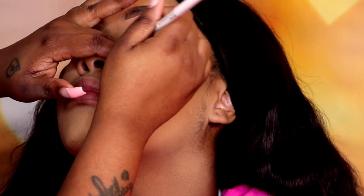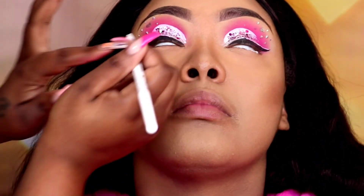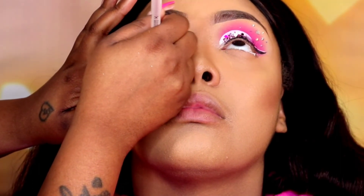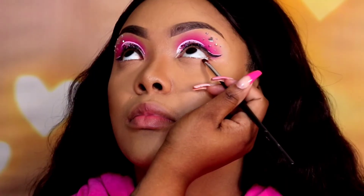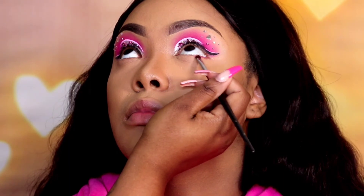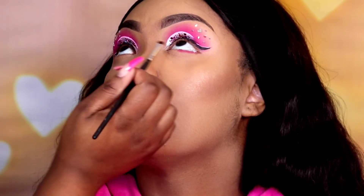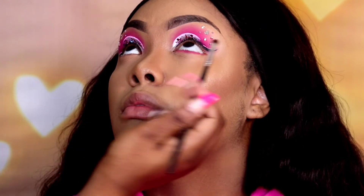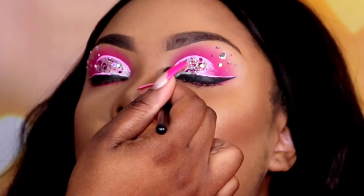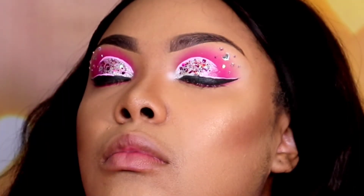Now it's time to get back to these eyes. I'm using the NYX retractable eyeliner in the shade white and going right into her waterline. Then right under that white I'm going back into our Crown Case Pink Notepad and using the two darker pinks that we used earlier. Now I'm taking a white eyeshadow — I honestly forgot which palette but any white will do — and I'm placing that in the corner of the eye to give it a nice blown-out look in front of where we cut the crease.